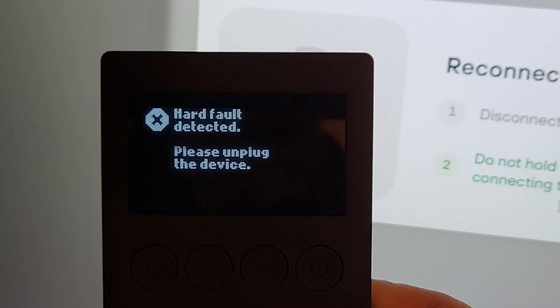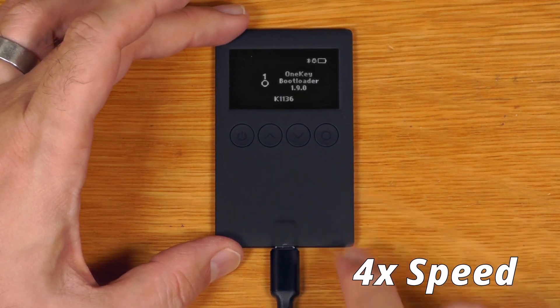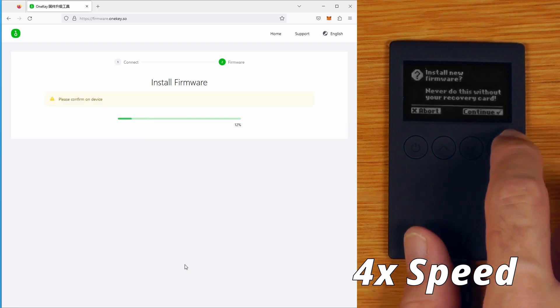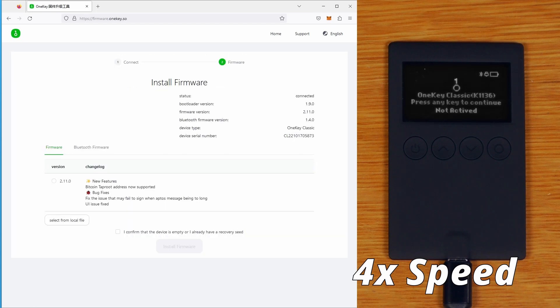This is probably also a good spot to mention that if you find yourself in a situation where your device won't start - maybe you've accidentally flashed the Trezor firmware onto it, or maybe you accidentally flashed a bad build onto there - most of the time, as long as you haven't rewritten the bootloader, you should simply be able to wait for the device to go flat, start it up in bootloader mode, and then use the bridge tool to simply reflash the stock firmware.